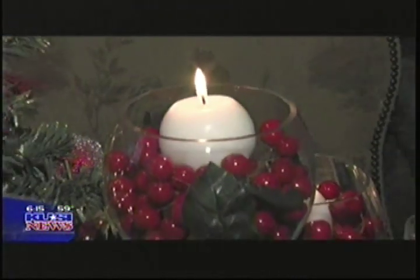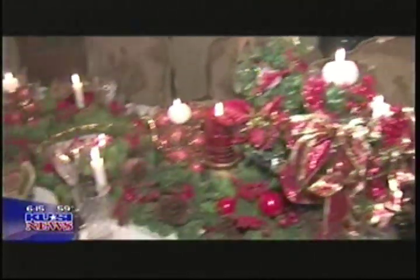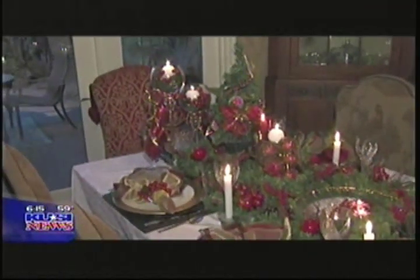Candlelight, mistletoe, holiday trimmings to get you in the mood for love. Mike Castellucci stopped by one house where romance was definitely in the air. I'm just looking at this table and it makes me hungry because I want to eat at it. But it's beautiful too. Joan Peters of Joan Peters Designs designed this holiday table inexpensively. And you have five tips.